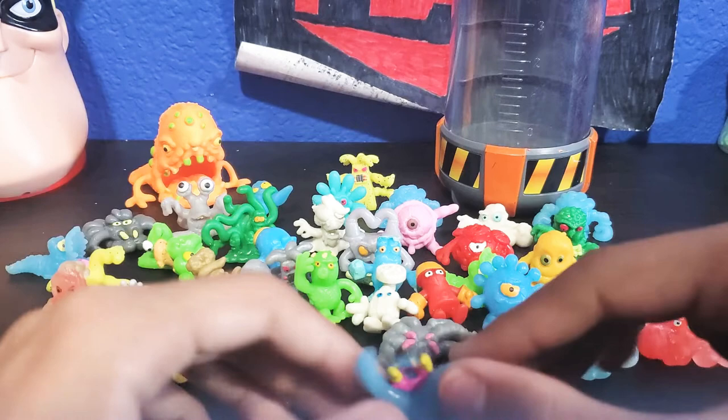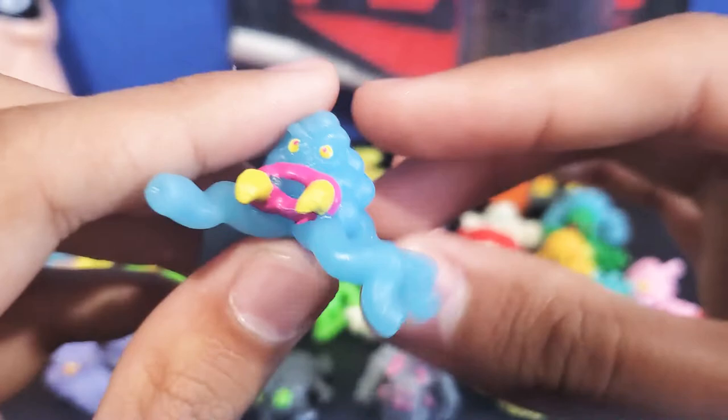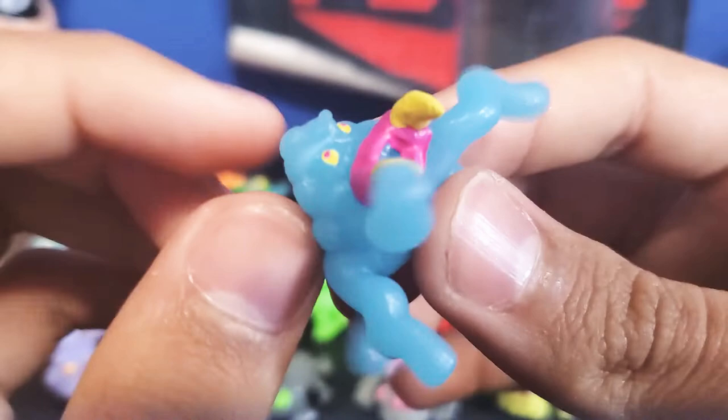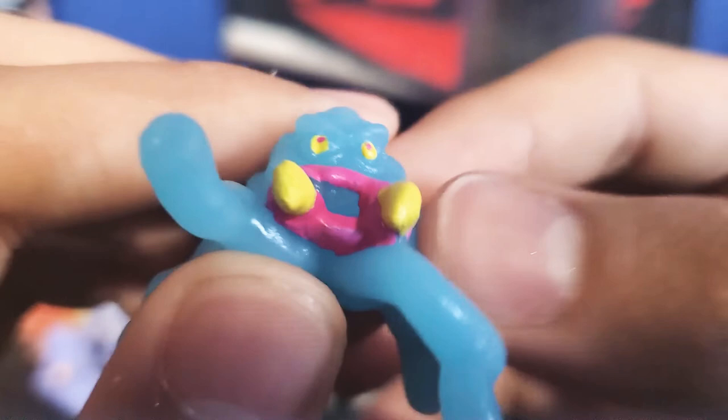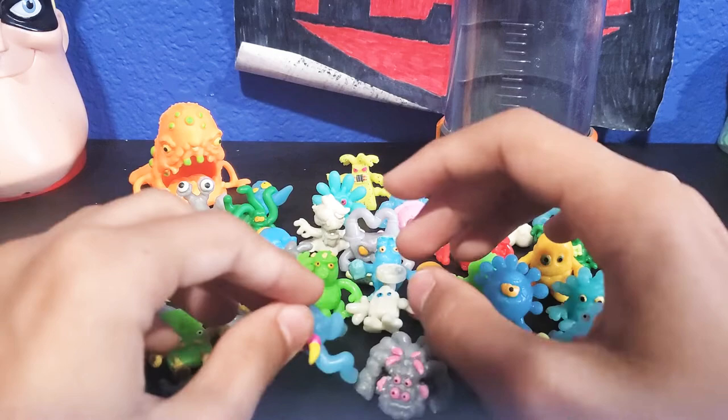Last but not least, this one's my favorite out of all of them besides Arachnid Code. These two are my all-time favorites and I see them as buddies because they're both spiders. And this guy, to finish it off, is Fang. Super nice — as you can see he's really nice. He has giant fangs and just super cool eyes. All-out awesome. I really do love Fang.